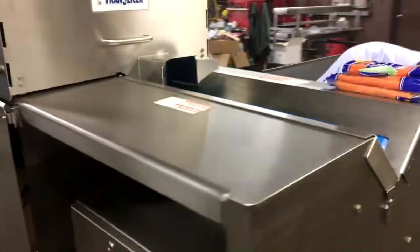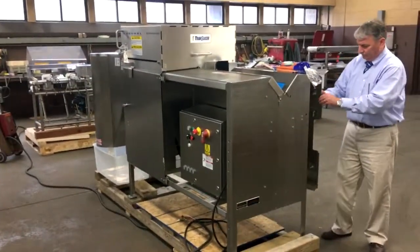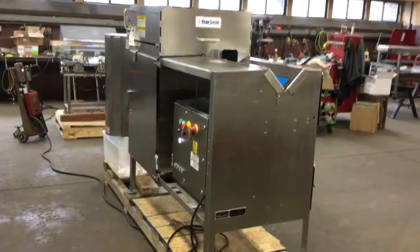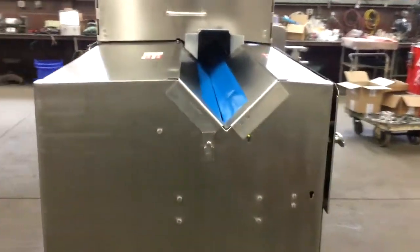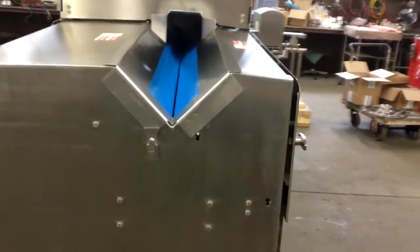And there are the carrots. We're going to turn this on and watch some carrots zip through it. The head comes up to speed, the belts come up to speed, and it's ready for product.